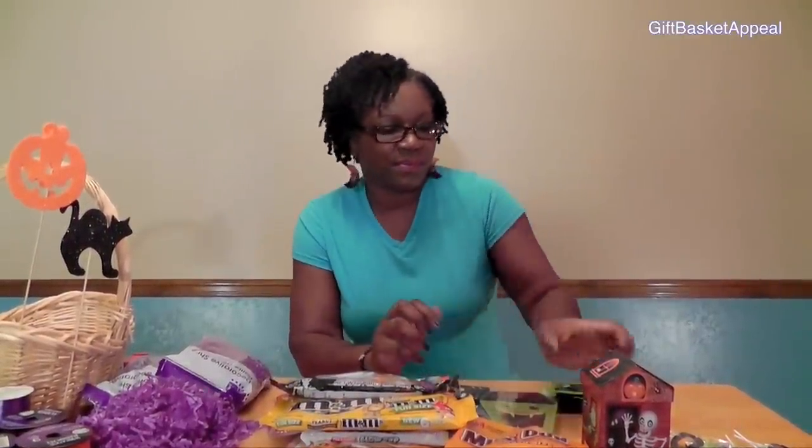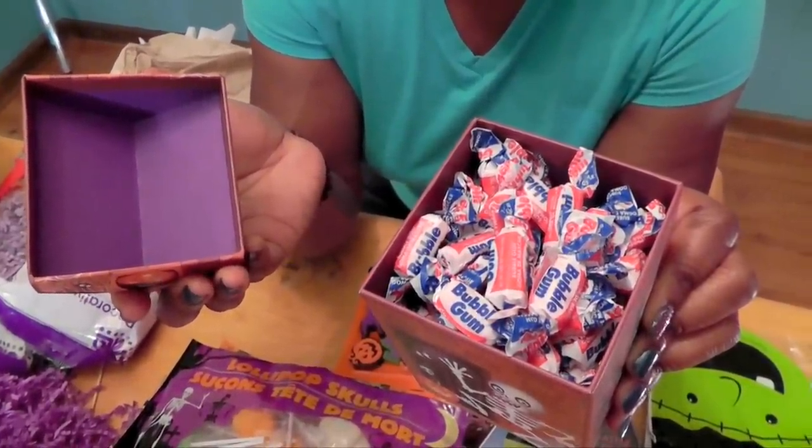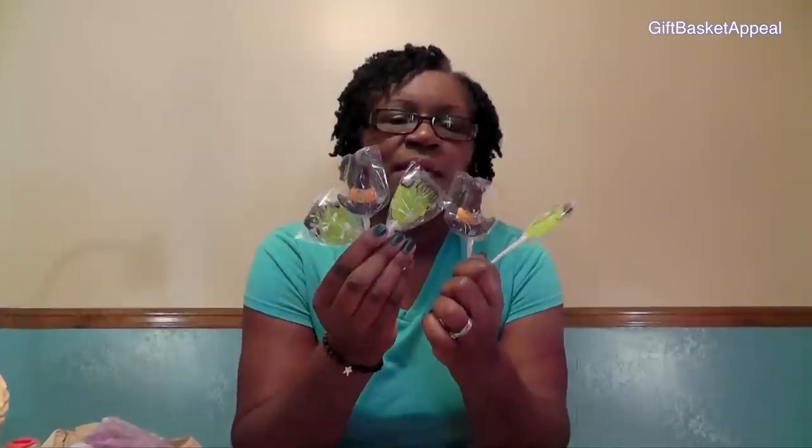Let's talk about the things that are going to go inside of the basket. I found this cute decorative box, and inside you can fill it with nice little goodies — that's an option for your gift basket. I also found these cute Halloween characters: a Frankenstein and a witch's hat at the dollar store. It came in a package and I thought these would be cute to use in the basket.